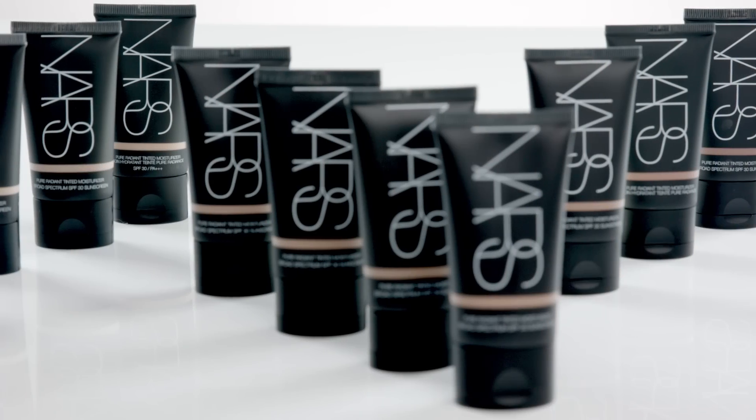I love Pure Radiant de-moisturizer. It's my favorite product in my makeup kit because it looks great on everyone. It's sheer, it's buildable, and you can never mess it up. It gives you the best finish for a natural girl.